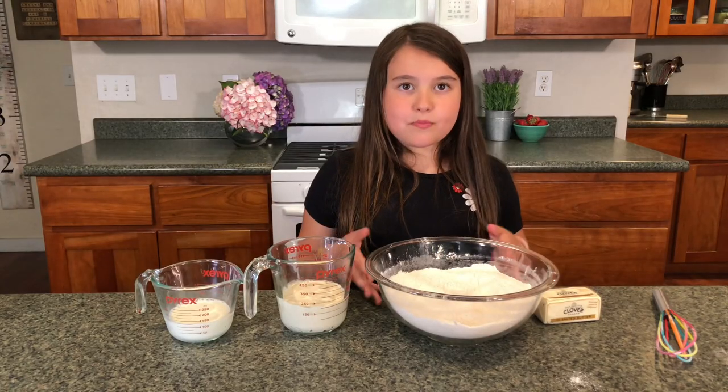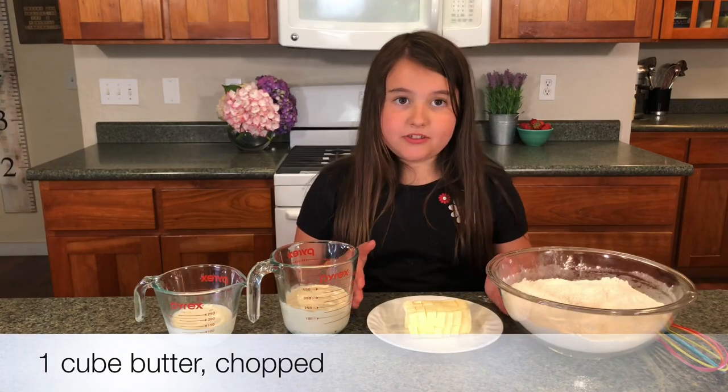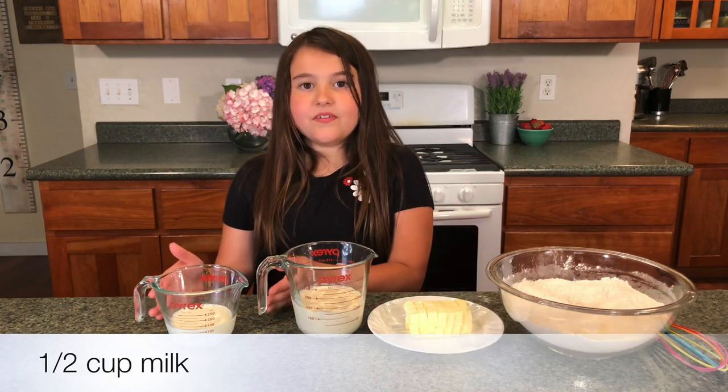Now that our dry ingredients are mixed, it's time for the wet ingredients: one cube of butter chopped up into little pieces, three quarters of a cup of sourdough starter, and half a cup of milk.